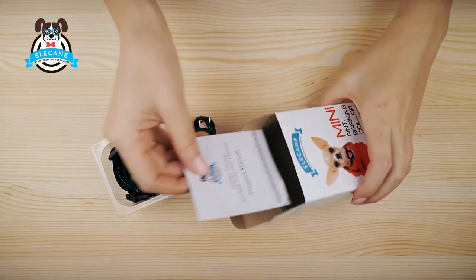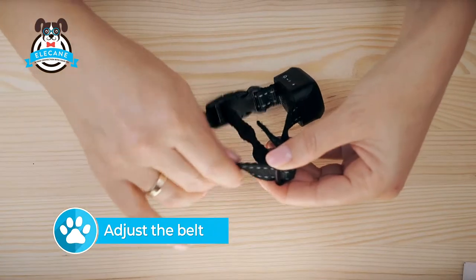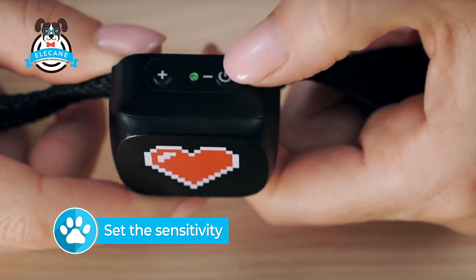To start training your dog, you should follow three steps: Number 1, charge the collar. Number 2, adjust the belt. Number 3, set the sensitivity.